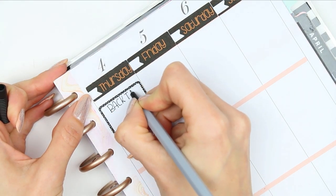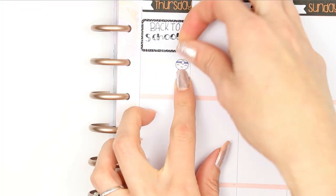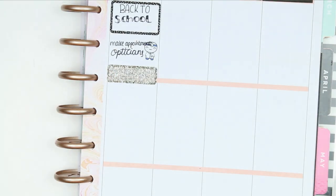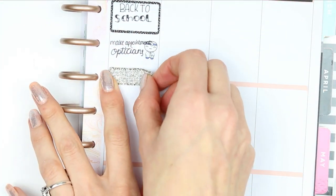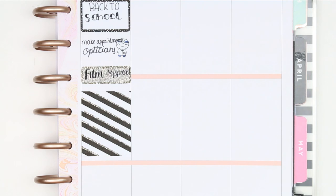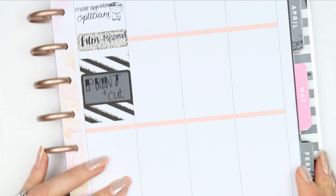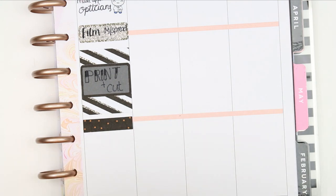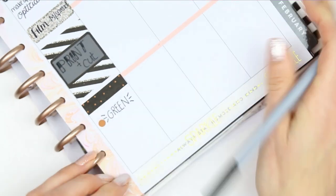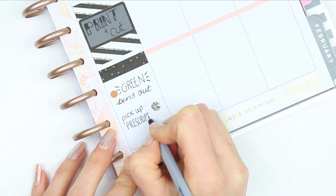For Thursday my children go back to school, so I just used a half box and wrote down 'back to school'. I used another pop-it from the deco sheet in a different colour because I need to make an optician's appointment for me and my daughter. And then underneath I wanted to film a mock spread of my new kit that's coming out, so I marked that down on a quarter box. I used a full box to block off a lot of time for filming, and on this day I also want to print and cut some of my new releases. And I used dots from the deco sheet to write down that my bins need to go out and that I need to pick up my partner's prescription.